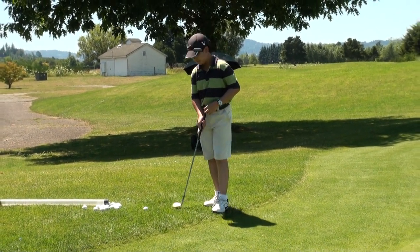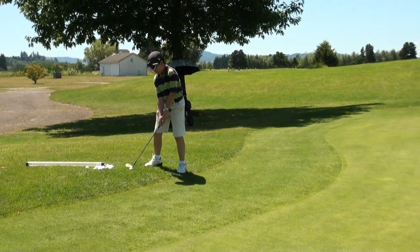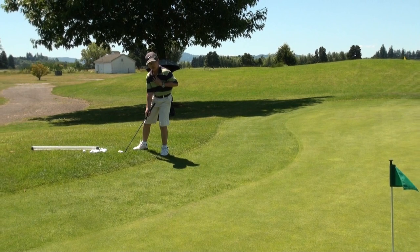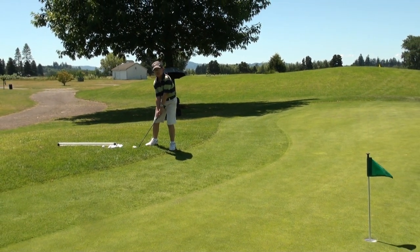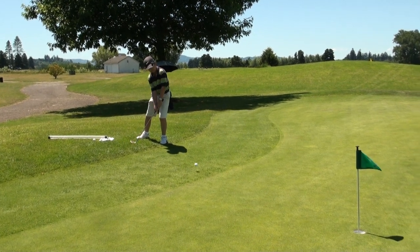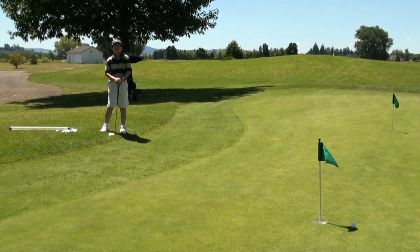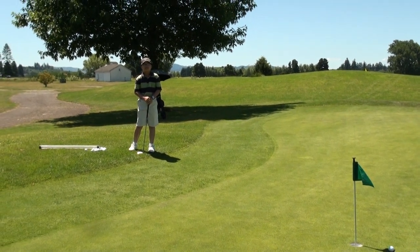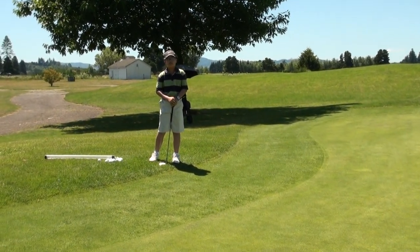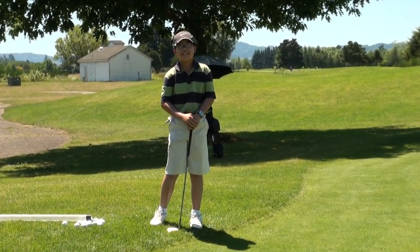Now I'm gonna do it. Remember: open club face, open stance, align your body with the slope, and don't use any wrist action. I'm Ethan Chung, 11 years old — this works for me, I'm sure it'll work for you too. See you next time.